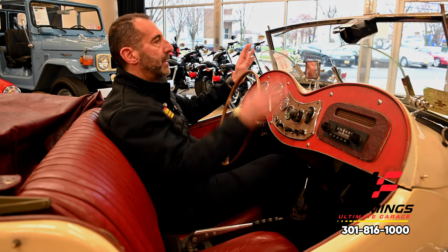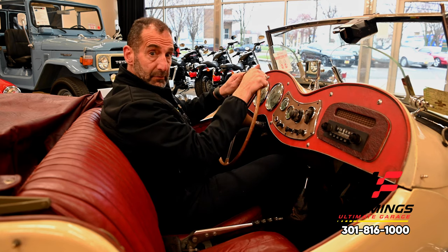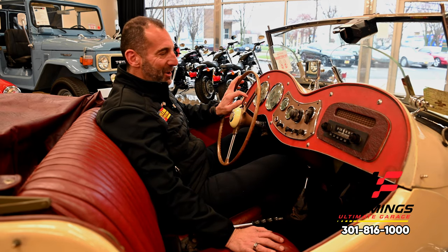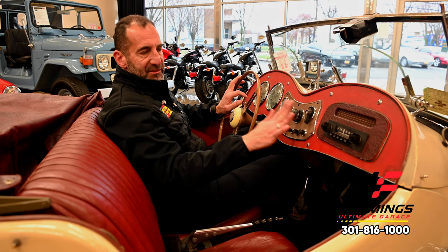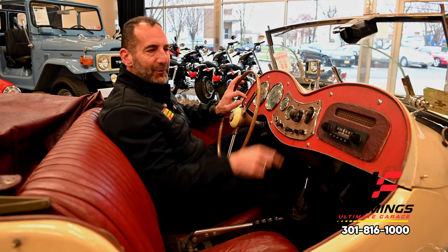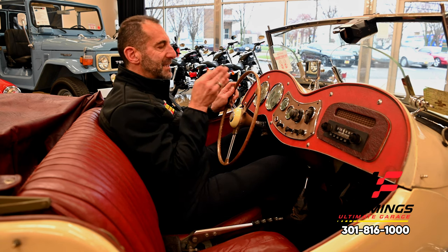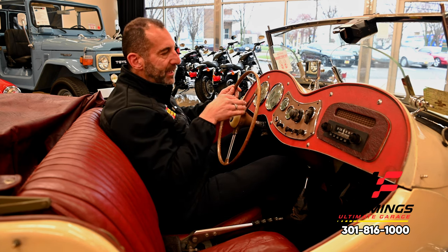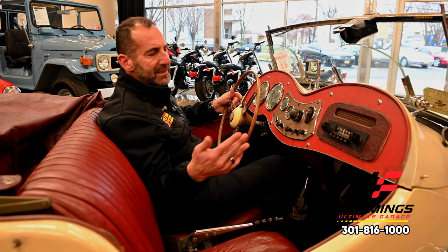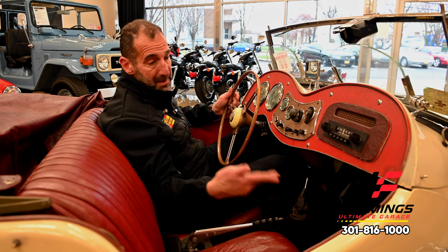This is the original-style AM radio with the speaker built in - that cloth weave reminds me of my grandfather's bakelite radios from back in the day. 100-mile-an-hour speedometer, 6,000 RPM tach, a clock built in, water temperature, oil pressure, amps - this is a full setup of a genuine sports car. In 1953 the Corvette wasn't even out yet, maybe launching right around the same time, but the style of this thing is just amazing.